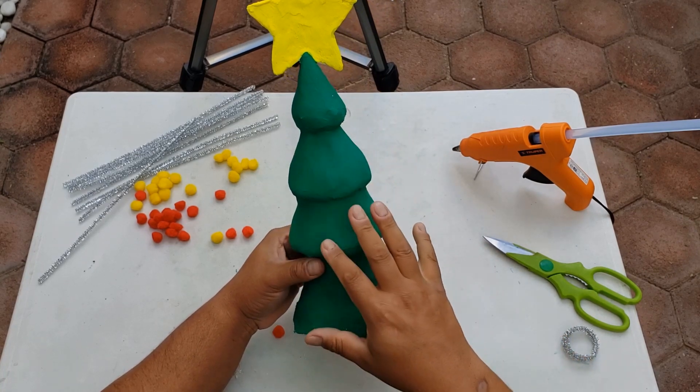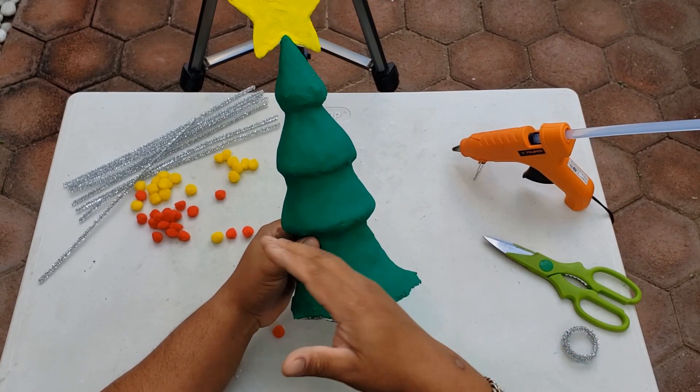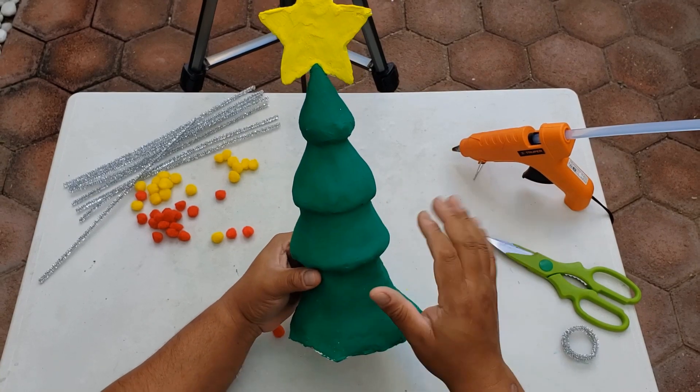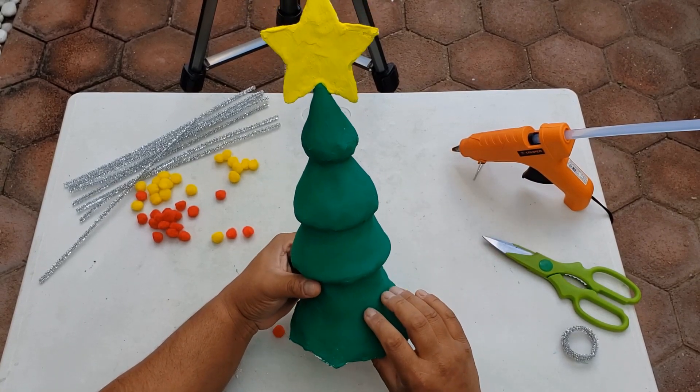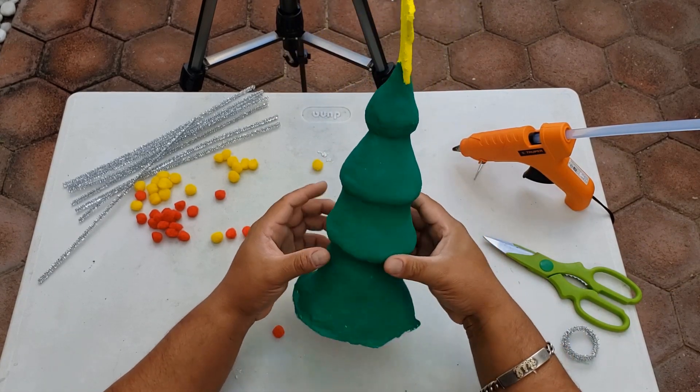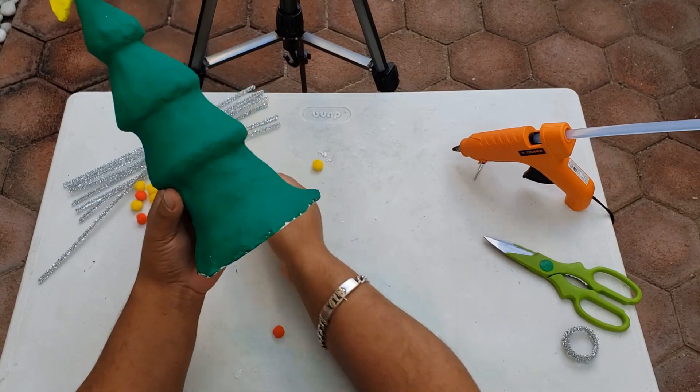Mientras tanto, pues yo les voy a enseñar cómo hacerlo con las cosas que yo tengo aquí en casa. Ustedes son libres de utilizar las cosas que tengan en casa, los colores que prefieran para que puedan terminar el árbol como a ustedes les agrade.